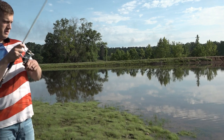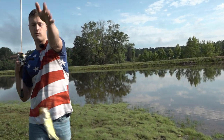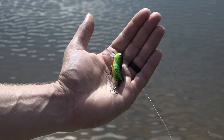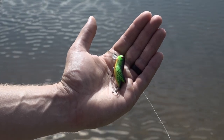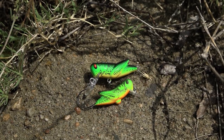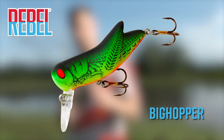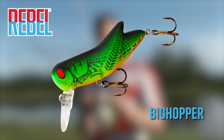First one — get in here buddy! Today we're fishing with the Rebel Big Hopper. This is a little crankbait that I almost guarantee is forgotten from your bank fishing arsenal. It's just the bigger version of the Rebel Crick Hopper. This thing is a quarter ounce, it's a little bit longer, and man it really packs a punch.